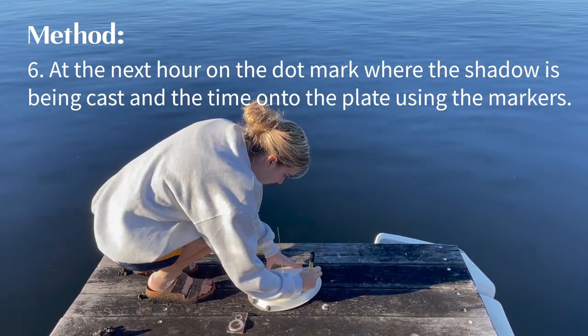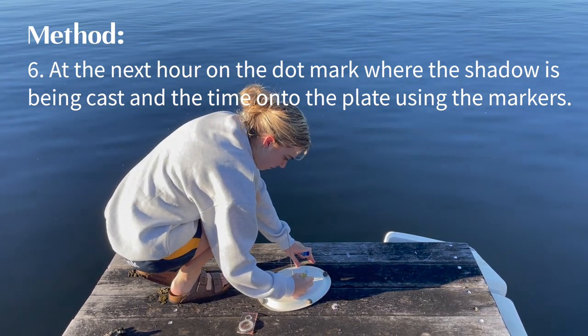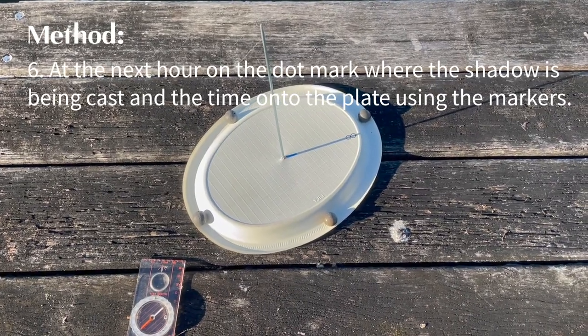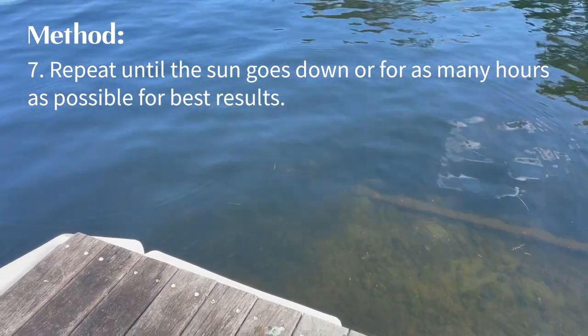On the next hour, on the dot, mark where the shadow is being cast and write the time onto the plate using the markers. Your dial should look like this. Repeat this step until the sun goes down, or for as many hours as possible for the best results.